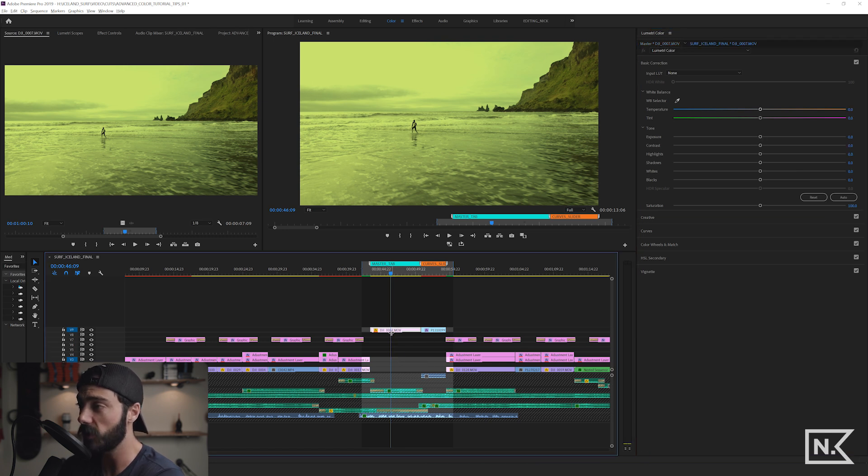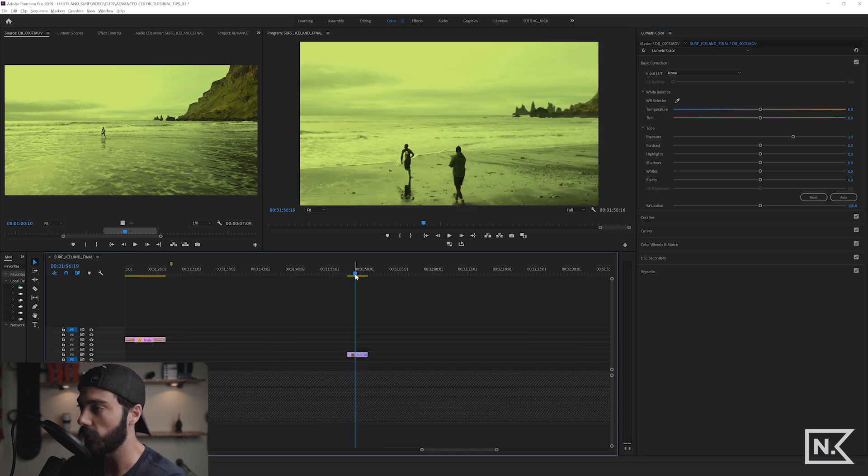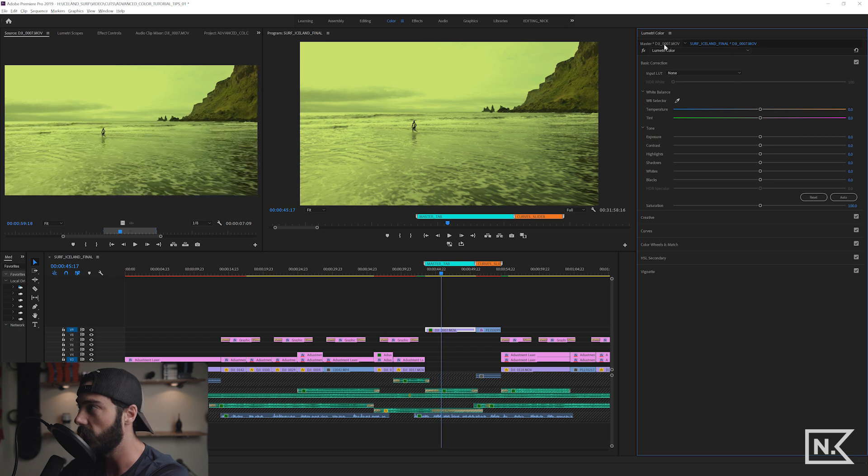If you want to make a change to one clip but not another, just be on the timeline tab rather than the master tab. On this instance I'll boost the exposure super high — and if we go to another instance of this clip it's still darker, because we made the adjustment on just that individual clip, not on the master.